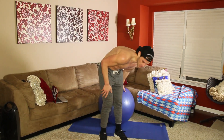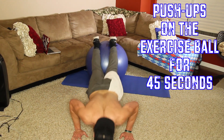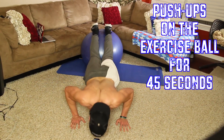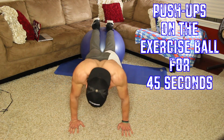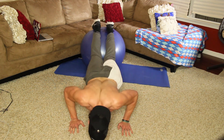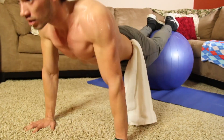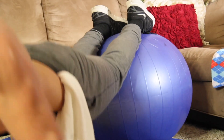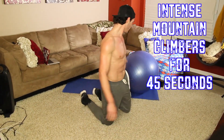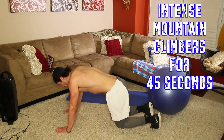Next: push-ups, 45 seconds. Then last cardio movement — mountain climbers, 45 seconds. Let's go.